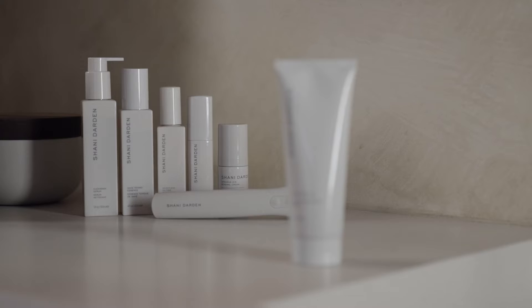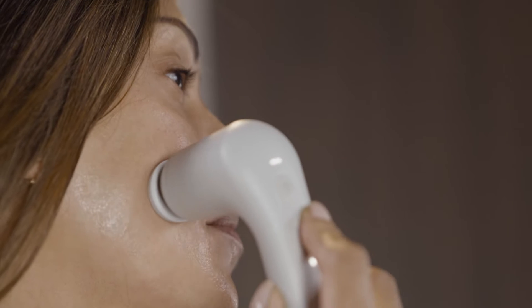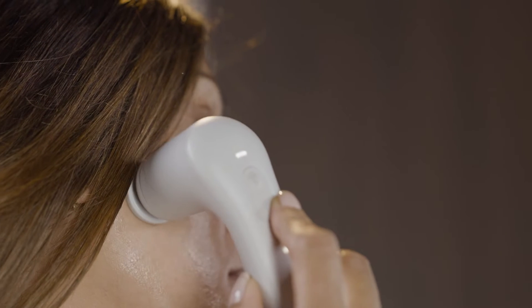Hi, I'm Shawnee Darden. I'm an esthetician in Los Angeles and the founder of Shawnee Darden Skincare. My Hydra Prep Gel adds the perfect amount of slip, allowing your facial sculpting wand or favorite facial roller to glide seamlessly across the face.